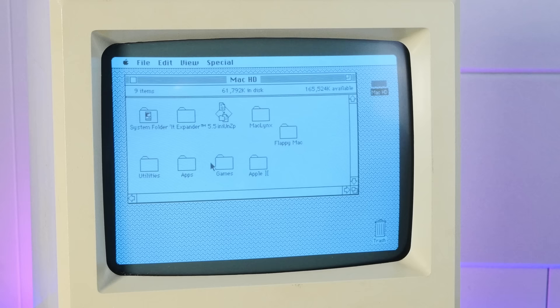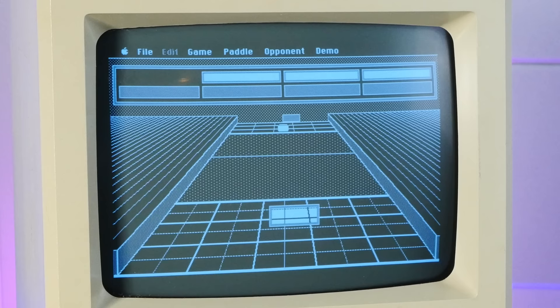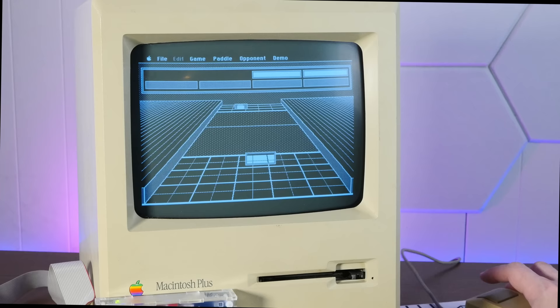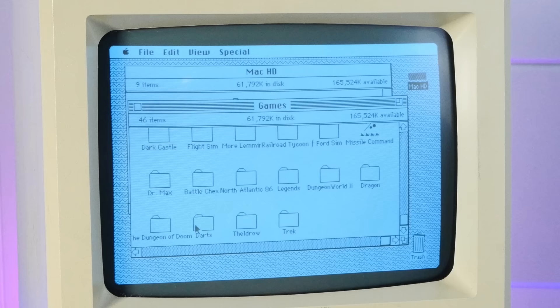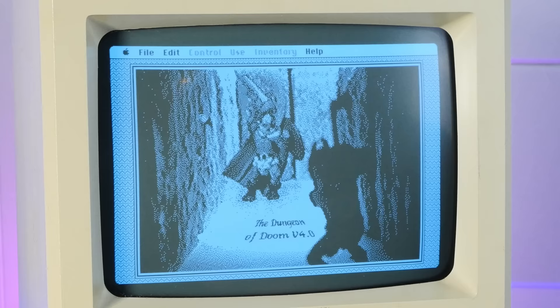Let's check out some of the games on here. I have everyone's perennial favorite Shufflepuck, which is a very impressive game to run on a Mac Plus at eight megahertz with four megs of RAM. Look how good this game is — with the pseudo-3D — and I'm terrible at it. We also have one of my favorite games, The Dungeon of Doom, which aside from being the best name for a video game ever, it's a very fun roguelike with a very cool sword pointer mouse — I think that's my favorite part.